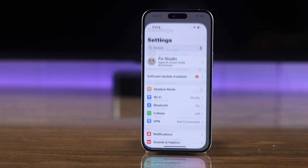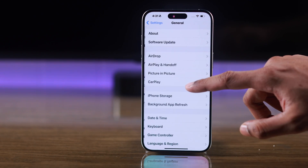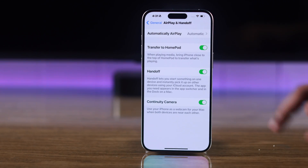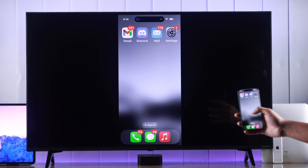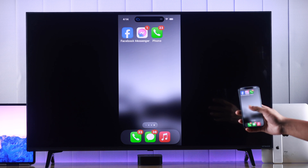There's another setting on your iPhone you can check. Open Settings, go to General, then go to AirPlay and Handoff. Make sure that 'Automatically AirPlay' is set to Automatic. Hopefully now you're having no trouble screen mirroring your iPhone to your LG Smart TV using AirPlay.